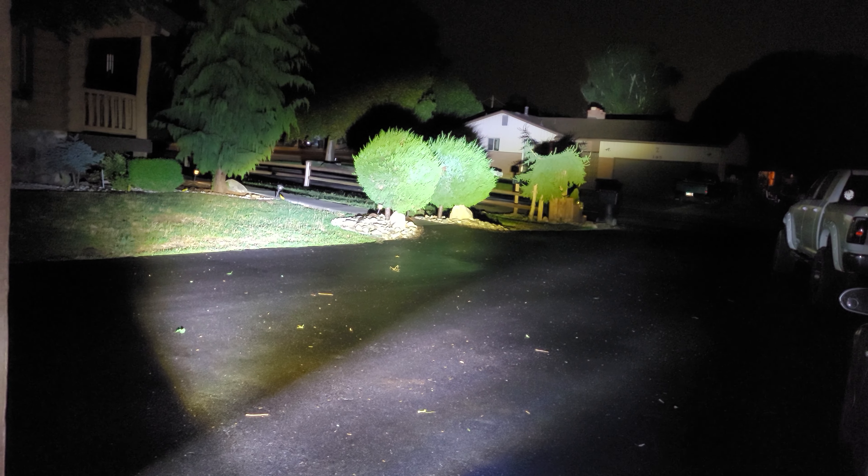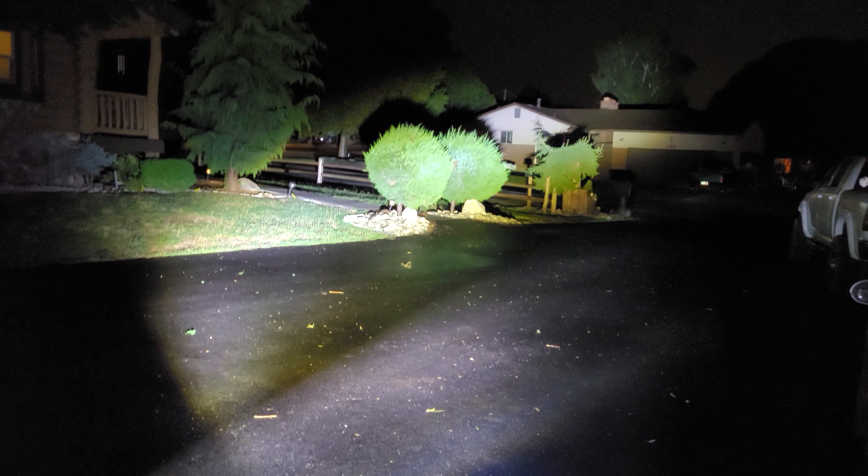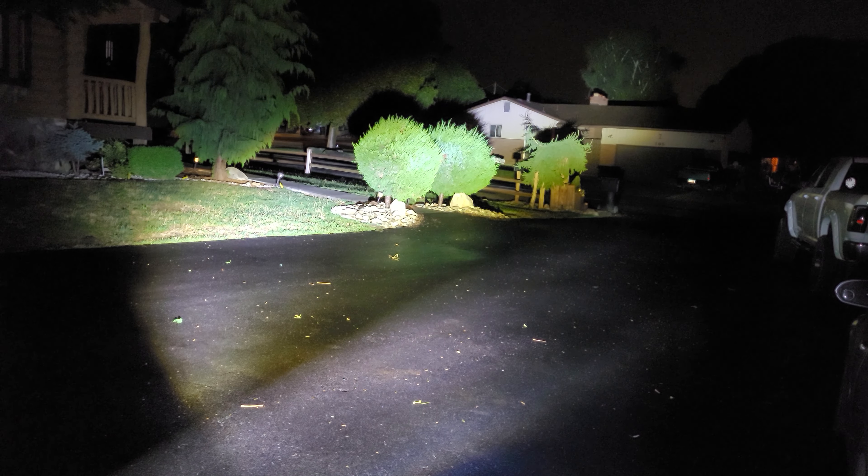That is the difference. So when you're going around a corner — bam — you have those on, you're going to be able to see everything. Just for reference, that's where the high beam goes. I'm making this video because I had some people asking about it.